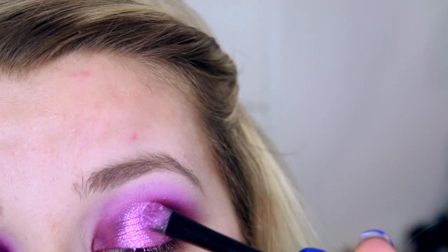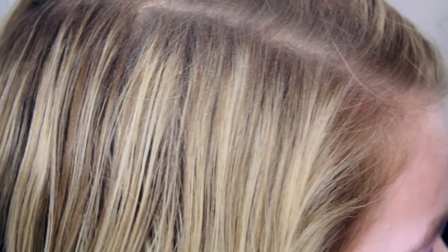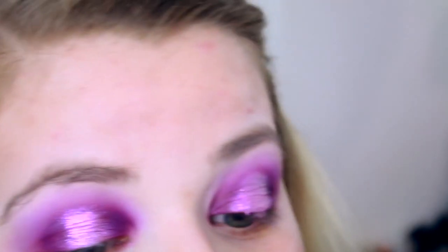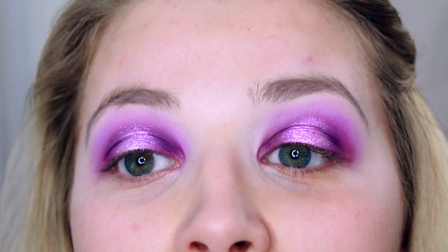Taking the side of the brush, I'm going in with the lighter glitter, and I'm actually using a little bit of my finger as well because I just find it gets it right in the middle perfectly. This is the shade Wet Jewel. I'm going to add a little bit more to this side as well — oh my god, these glitters! This palette is just wow.